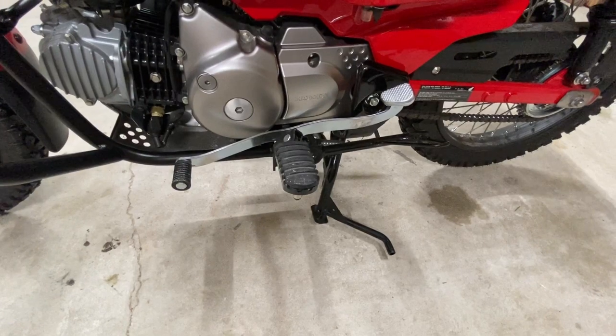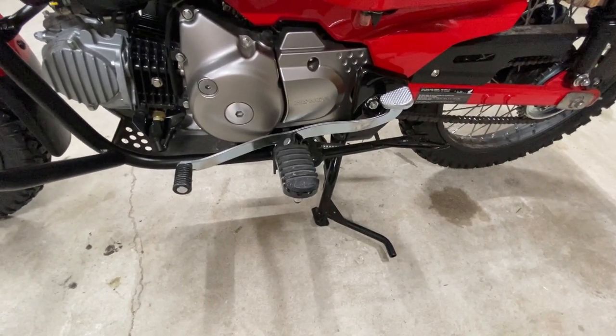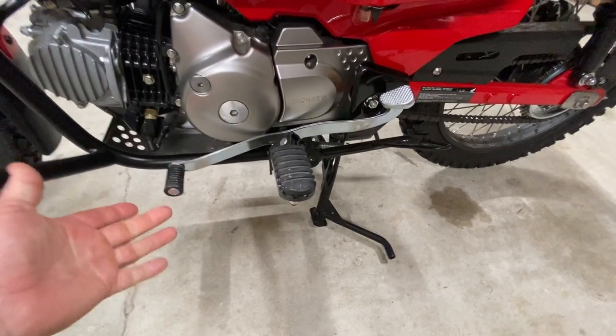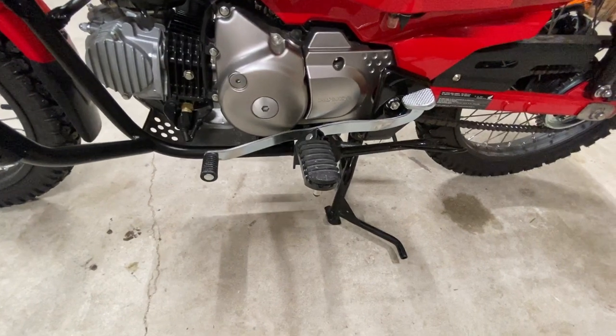I wasn't sure if I would use it, but I found that I like to shift into first gear with the heel shifter and then do the rest of my gears up. I don't know why — just a habit I formed in these short few miles I've ridden it.